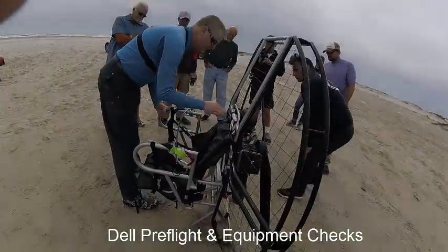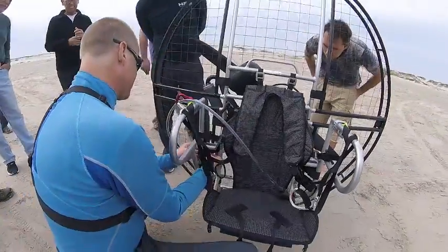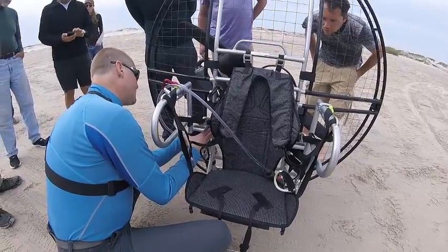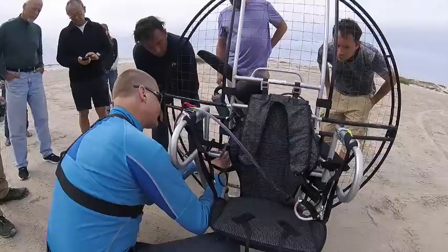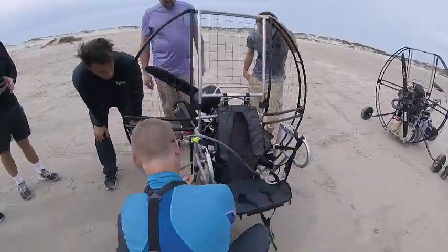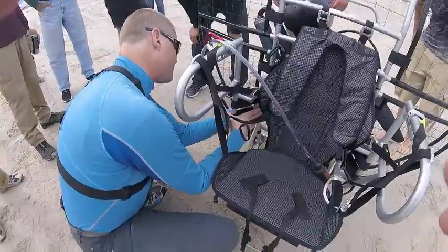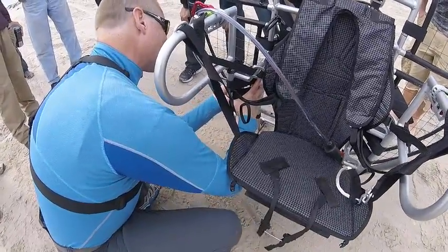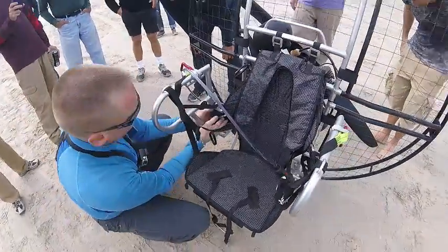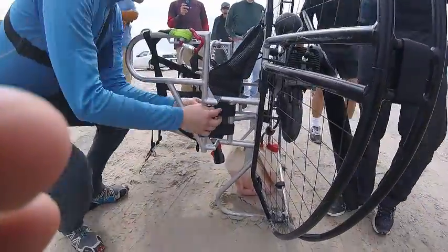The comfort bar velcros need to be super tight so you've got as little slop as possible. You can feel how these have a little bit of slop to them. Loosen them out and use the soft part of the velcro like a slip knot as you tighten it around. This one's loose — whoever put it together didn't take the time to really tighten it down. Crank it around and make it as tight as you can physically make it without breaking. You want those super, super tight.